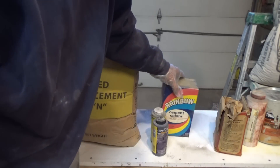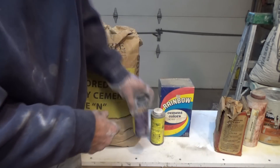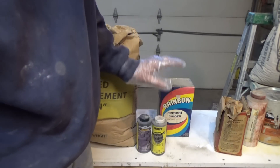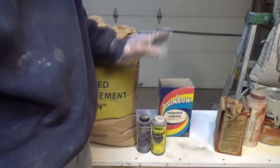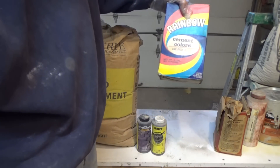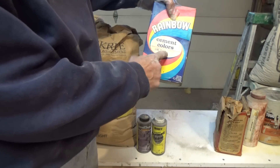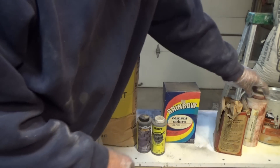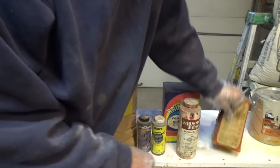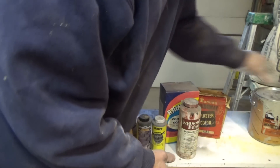Now we get into these kinds of colors. You can go to Home Depot or Lowe's and buy cement colors. Cement colors are great on the inside of a house, but when you get on the outside of a house, it's going to fade. There are a lot of companies that make different colors. This one's called Line Proof — it's like a yellow. Here's another one — this is red. My dad loves these colors, but I'm not a color guy.